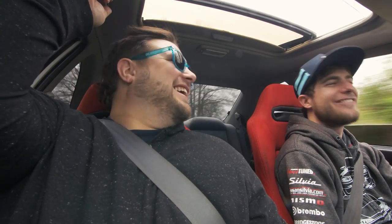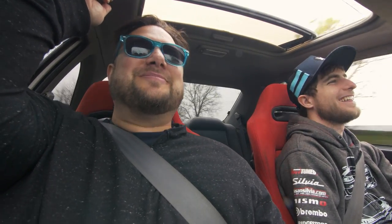What? Dang. Wow. It is a front-wheel drive S2K — isn't it? That's what it feels like. That's awesome.